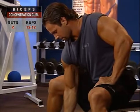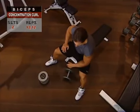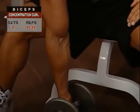Sit at the edge of your exercise bench with your legs apart and your feet flat on the floor. Let's start by working the right arm. Lean forward and place your left elbow or hand on your left hip or thigh for support.